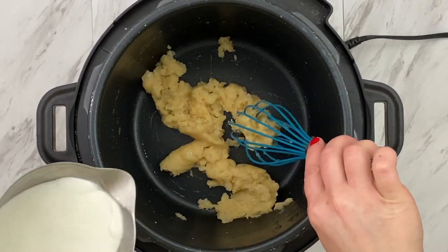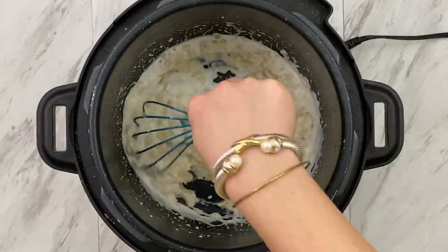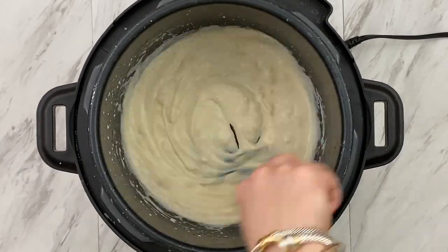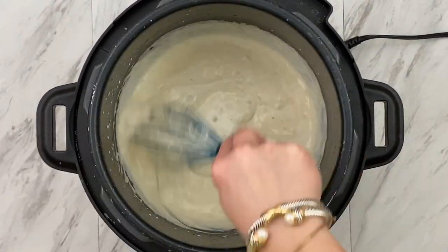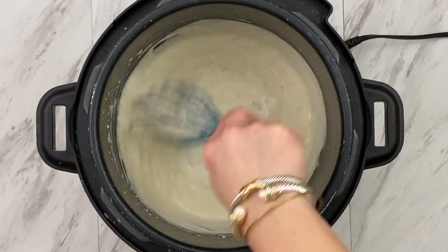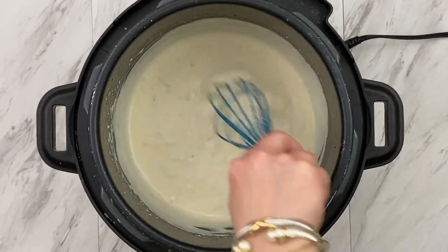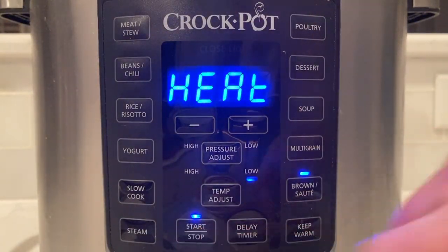Now let's add our creams. We're going to add half and half, and we want our creams to be warm — not right out of the refrigerator — because we don't want our mixture to curdle. Keep adding the cream and stirring until it's no longer lumpy and really smooth. Now it's time to add our heavy whipping cream, adding a little bit at a time while we continuously whisk. We don't want this to come to a boil, but just a simmer. I've found that when sautéing creams in the express crock, it's best to sauté on low setting so it simmers and thickens rather than boiling.